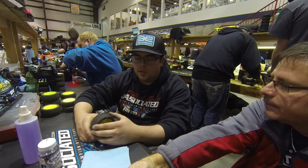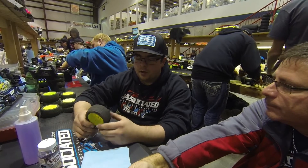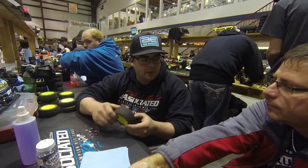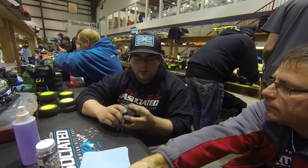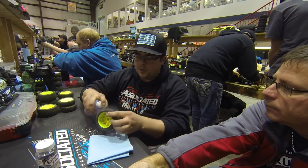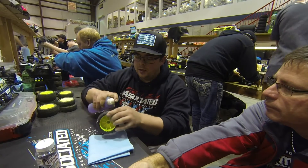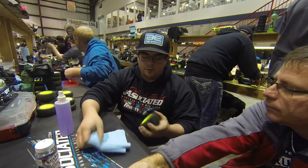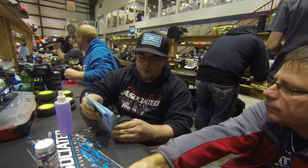All I've been doing is just taking my tires right off the car just after a run. I don't put them in the tire bucket or anything like that. I don't want to get water or anything in them. I just take our cleaner, spray some of it right onto the tire, work it around with my fingers a little bit, then take a blue shop rag and wipe off the dirt.